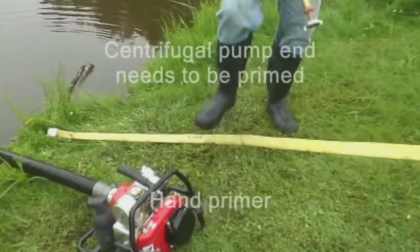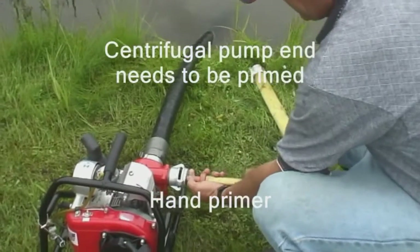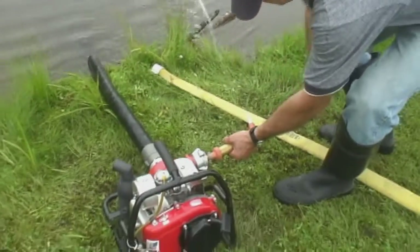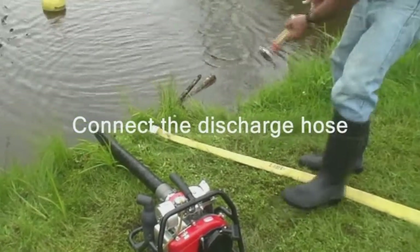Next, since this is a centrifugal pump, we must fill the pump end with water — in other words, prime the pump end. To do this, we are using a hand primer. Once the pump end is primed, we then connect the discharge hose.